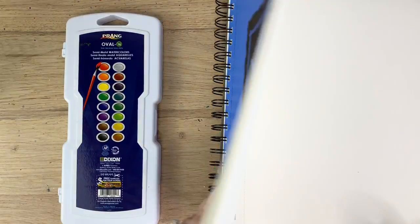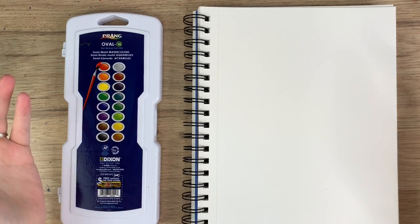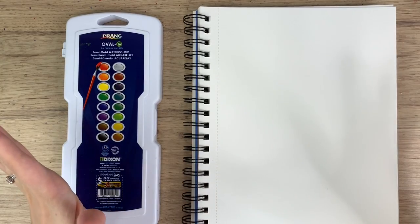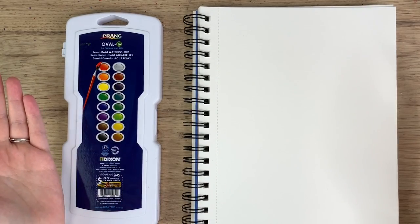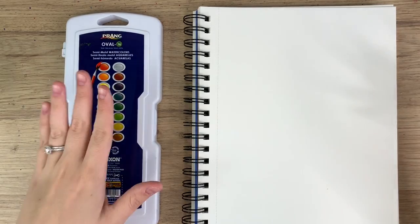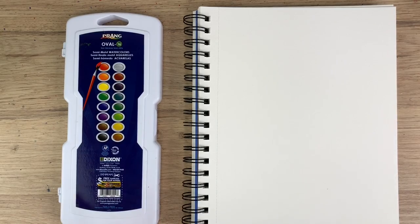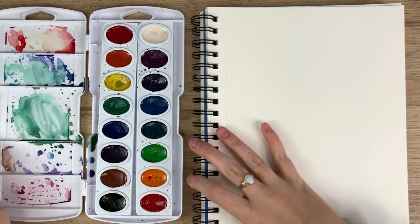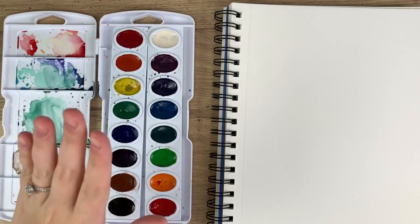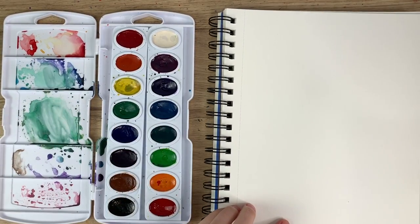What I'm going to be doing is testing out both paints on both papers using both brushes, to get a feel for which combination makes the most sense to purchase first. People have asked me: should I buy the watercolors or the paper? So we're going to test it out and see which one makes the biggest difference.